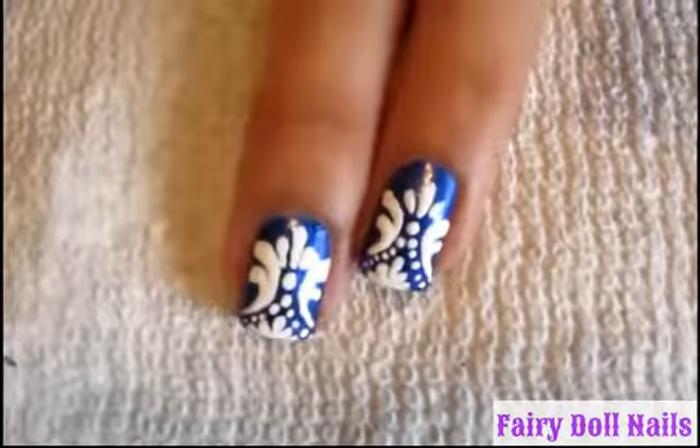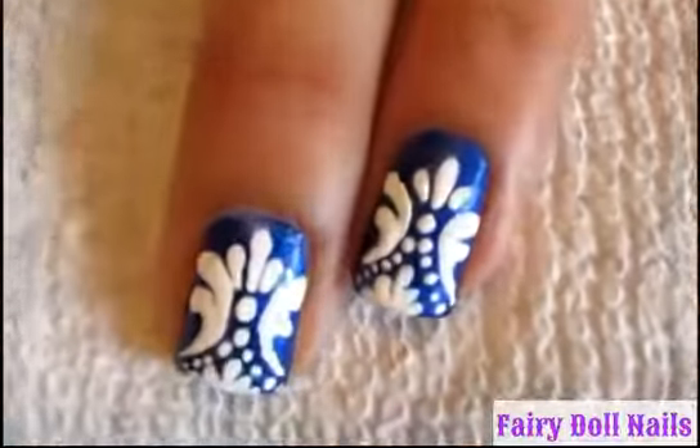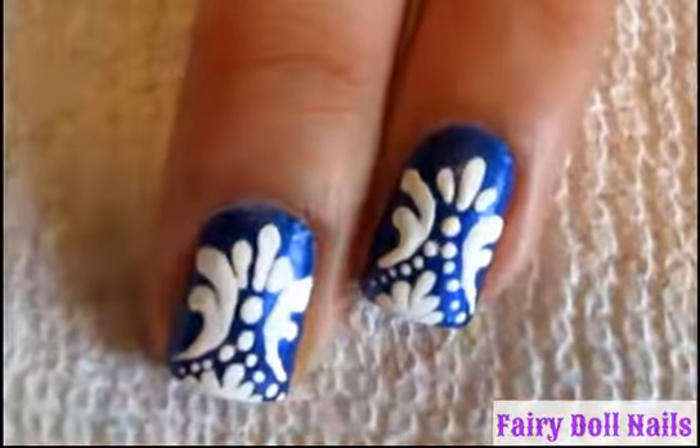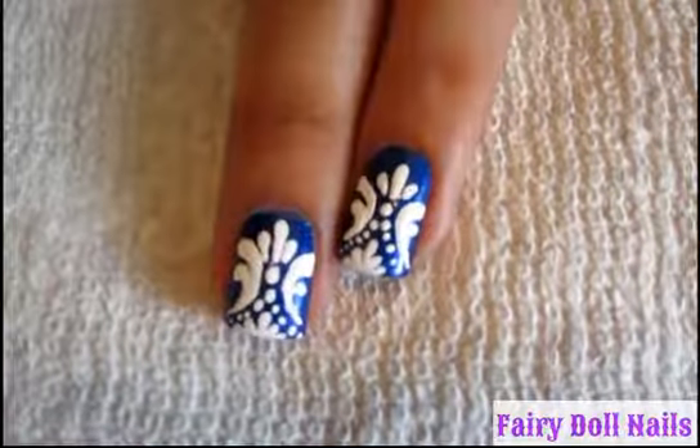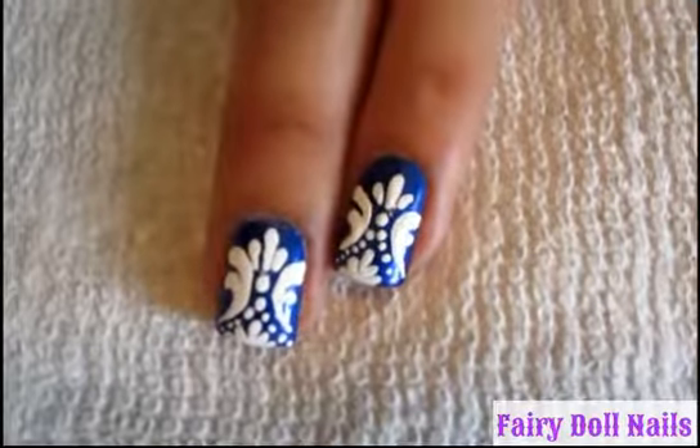And there you go. That completes this nail art tutorial. That was very simple. I hope you try it on your own. Please let me know what you think in the comments below. Also, subscribe and share. Take care!